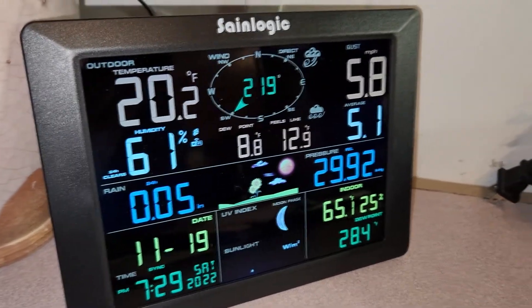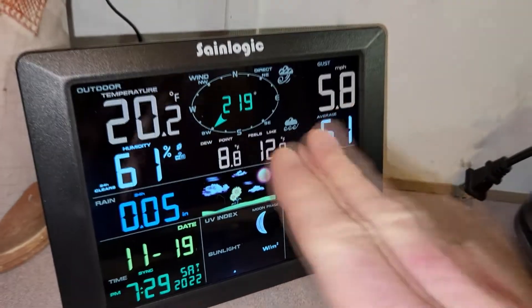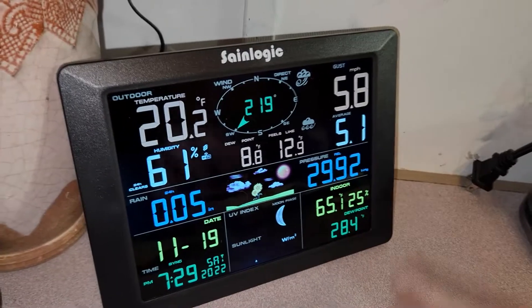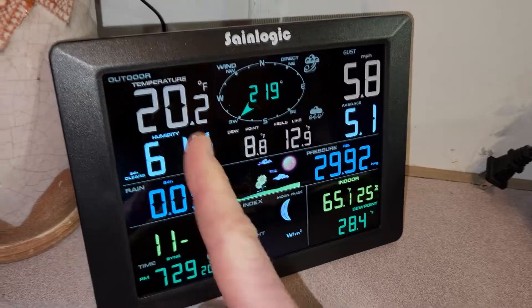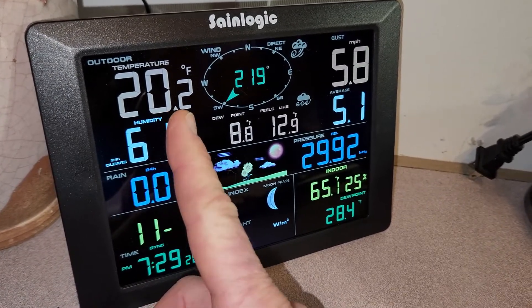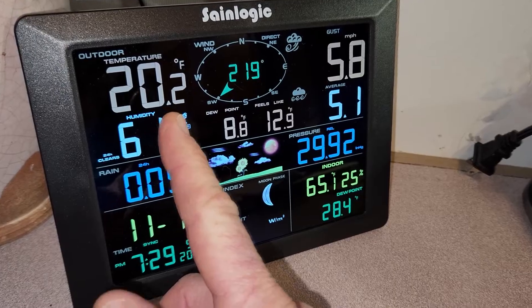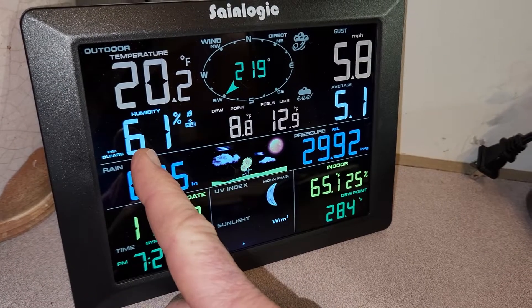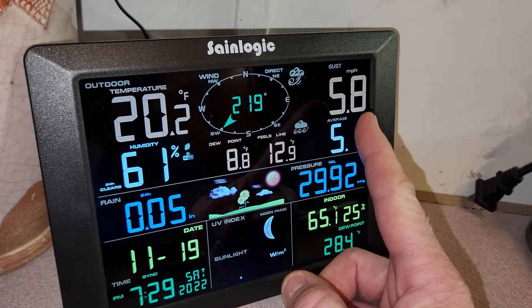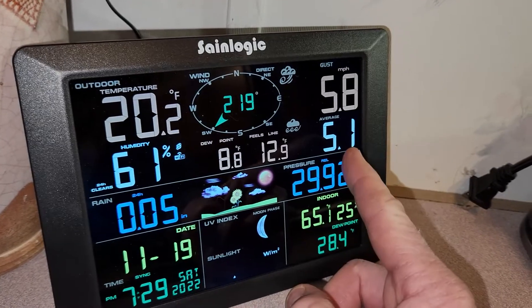So let's go ahead and look at the weather station a little bit better. What I like about this is it has a very large screen compared to its predecessor. This one, you have your outdoor temperature displayed very largely here — 20.2 degrees. Yes, it is very cold where I am. We have humidity at 61%, wind coming in from the Southwest, right now a gust of 5.8 miles an hour, averaging 5.1.